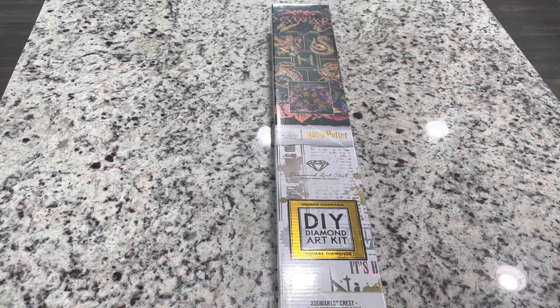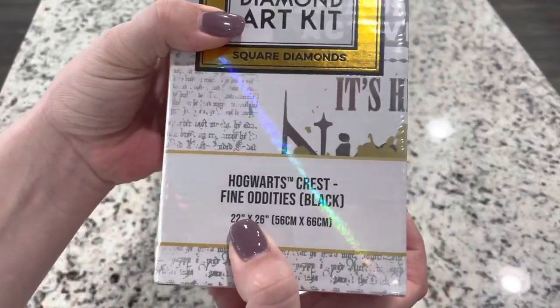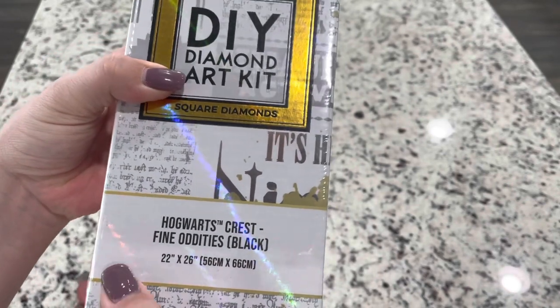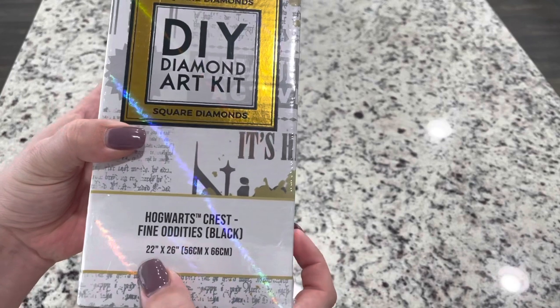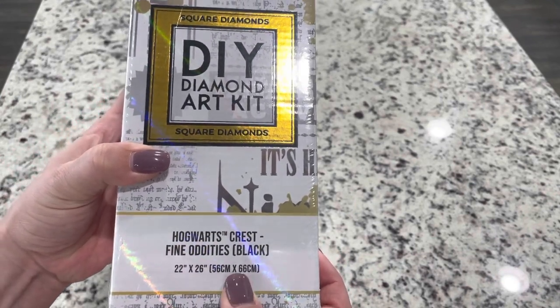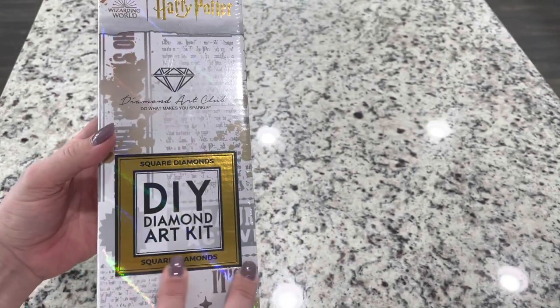I'm grateful to Diamond Art Club for sending this to me. This is part of the Harry Potter collection and this one is Hogwarts Crest Fine Oddities Black. This is legally licensed through Warner Brothers and it is a 22 inch by 26 inch, or 56 centimeter by 66 centimeter, square diamond painting.